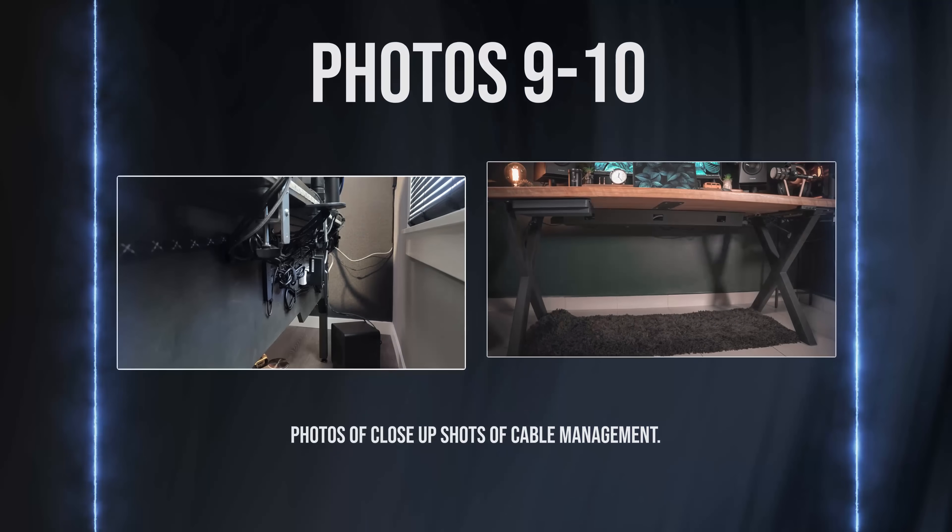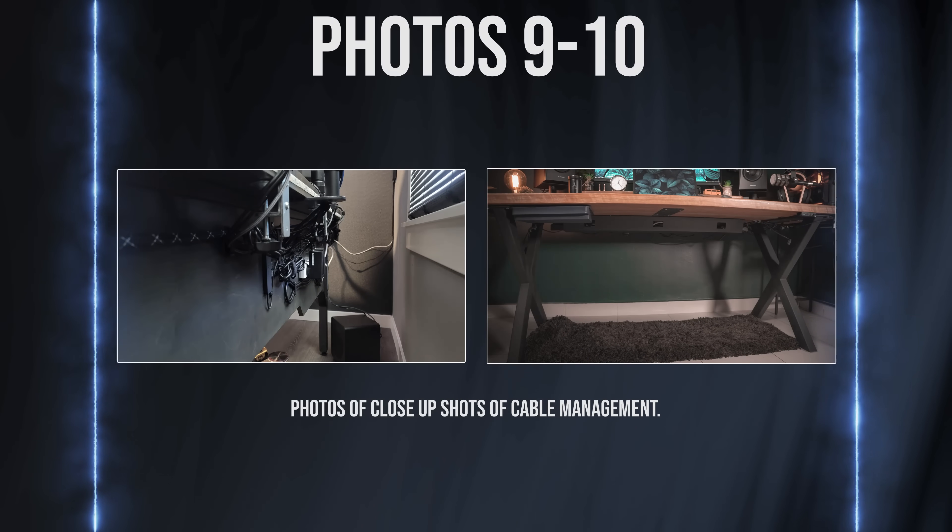Photos 9 and 10 should be close-up shots of your cable management. I want to see how you routed the cables and what you used to do so.